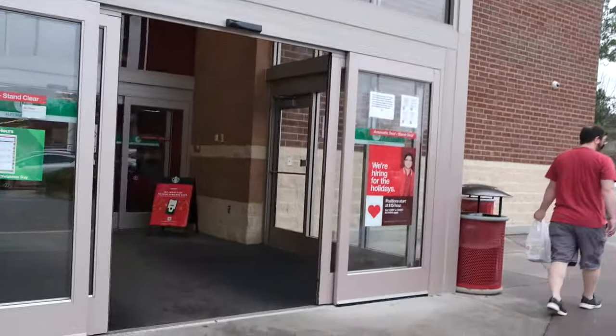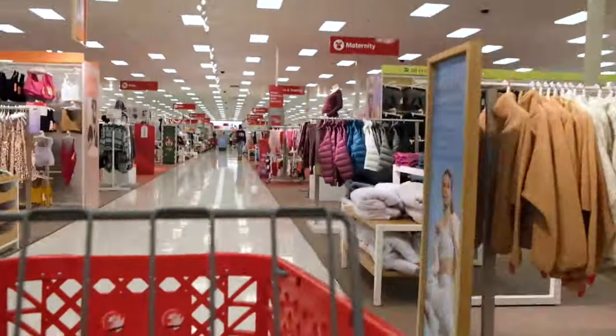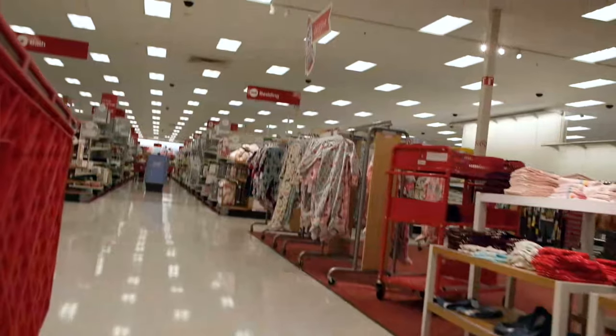I took the camera and the transmission unit into Target and walked all the way through to the very back corner of the store. Having been inside that Target many times, there is something about those walls and that reception in there — it sucks. My phone doesn't even work inside there, so it's a great test. The Hollyland conked out pretty much right as I got inside the store — it didn't handle it very well at all. So I went outside to test with an unobstructed line of sight, and the unit performed so much better, reaching a thousand feet without dropping any signal or hiccuping whatsoever.